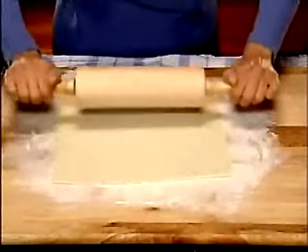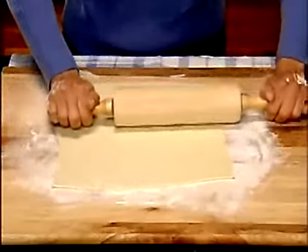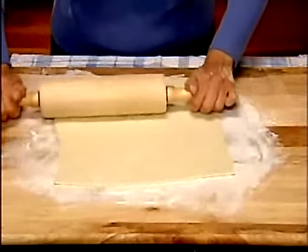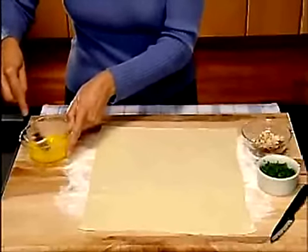To make a spectacular brie en croute, start by rolling out a pastry sheet to a 14 inch by 14 inch square. Preheat the oven to 400 degrees. Mix one egg with water in a small bowl.